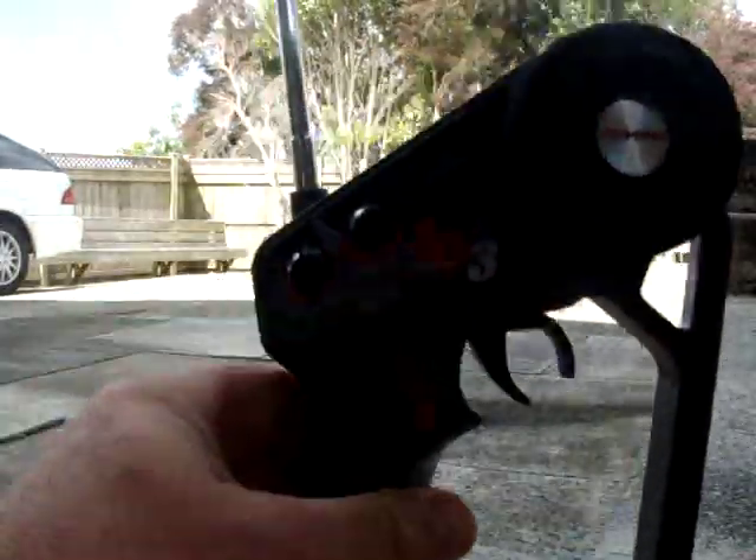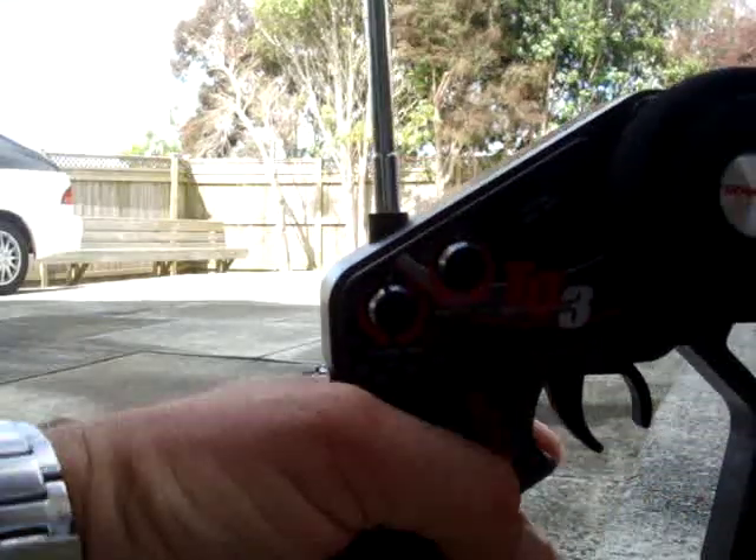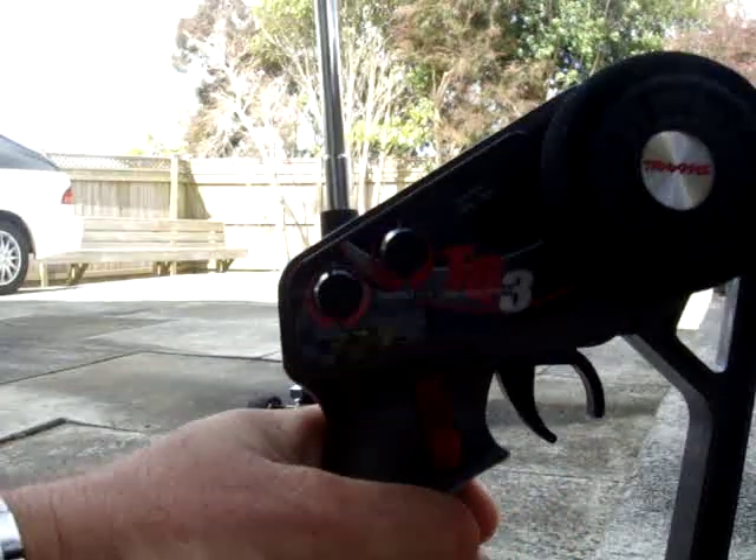Here's the transmitter. You start it by turning the throttle trim all the way down to the bottom, and then braking forward like this. And it started.